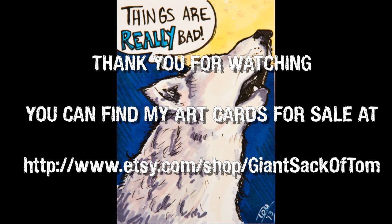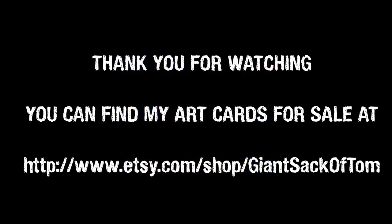Thanks for checking it out. Go to my Etsy site to buy this card or many others, and tune in again. Thanks!